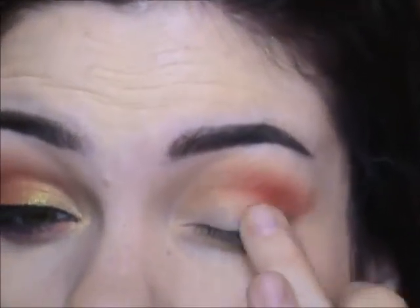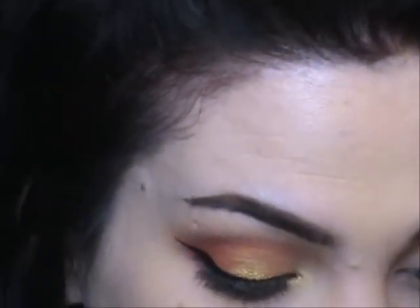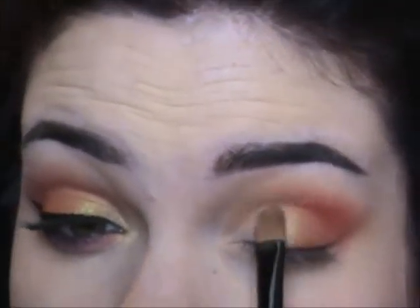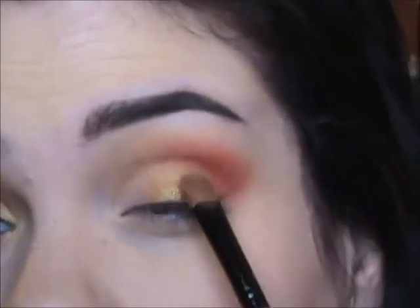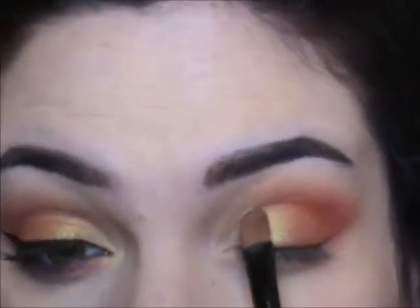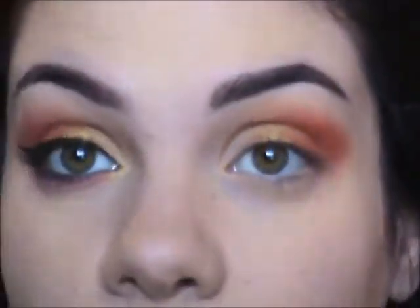I'm going to apply the Shadowbind overlapping the orange color on my lid, going in the center part, and then quickly pat the Visions color over it. I say quickly because it was drying pretty fast and I didn't get a whole lot on the brush.